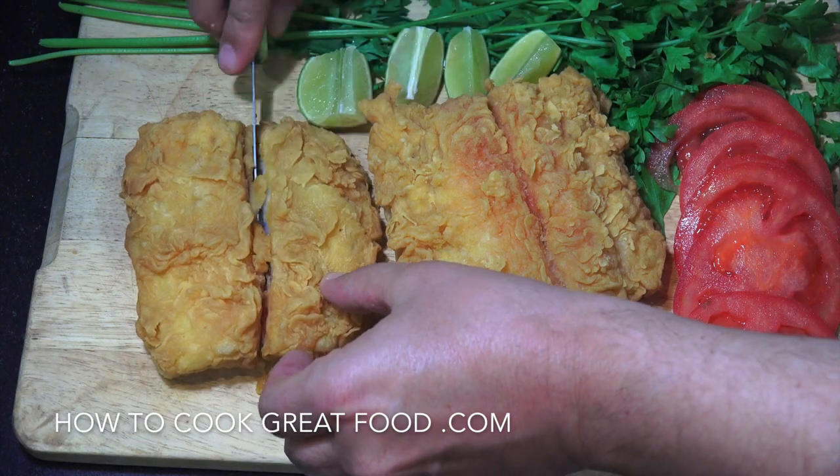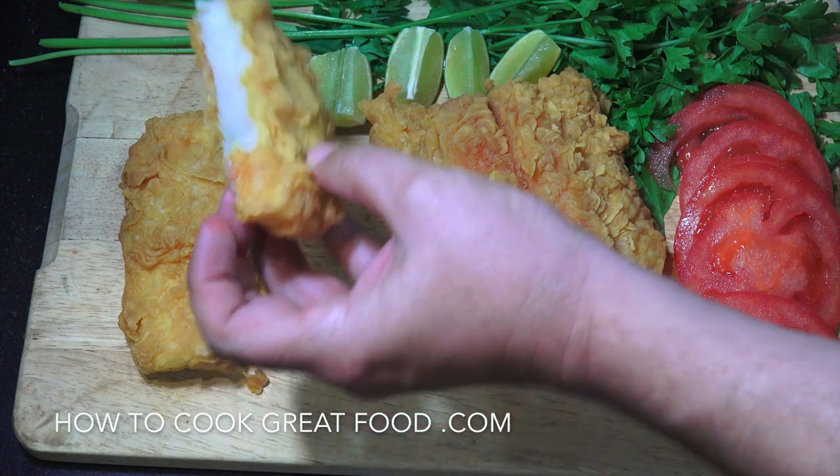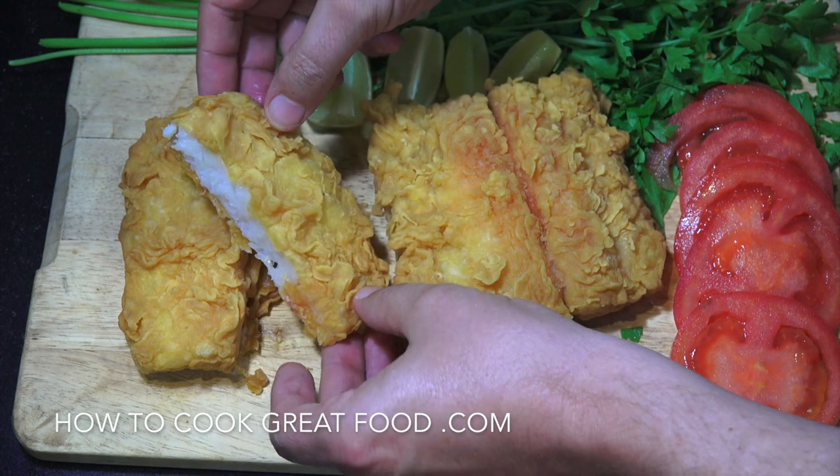Beautiful, let's cut it right down the middle there. Absolutely wonderful, perfectly cooked all the way through, lovely and crispy.